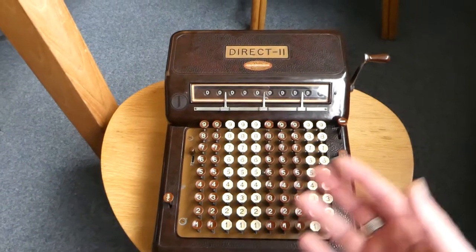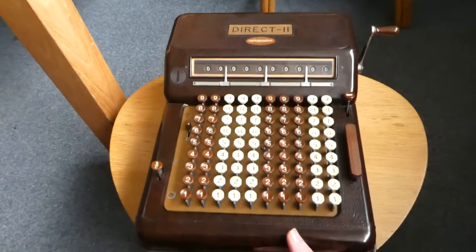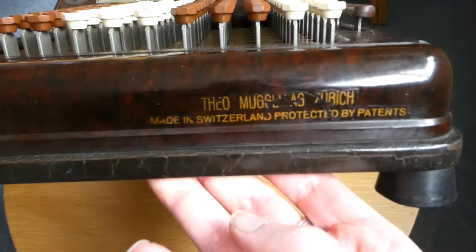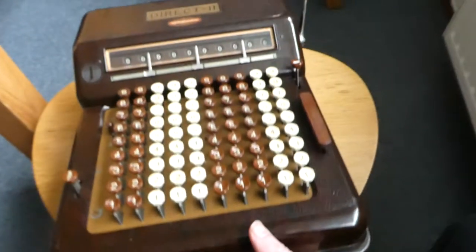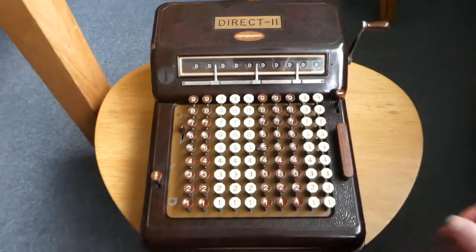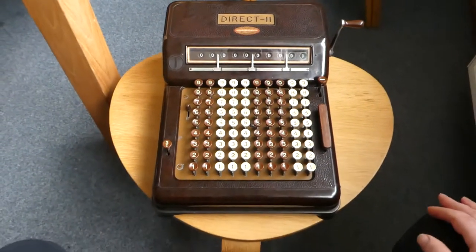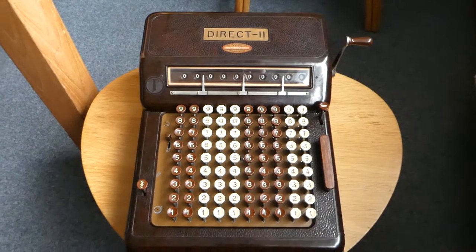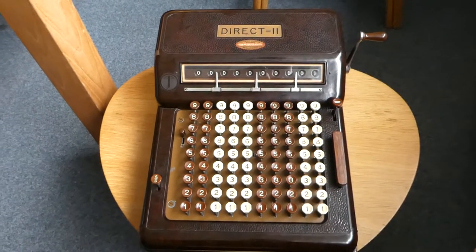It doesn't actually say Mösch and Huber anywhere. Instead it says Theo Mugli, who were also based in Zurich and were the distributors of this machine. Theo Mugli was a company that distributed office machinery like typewriters and calculators.